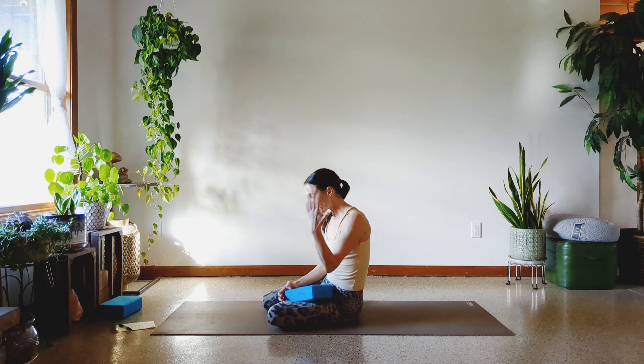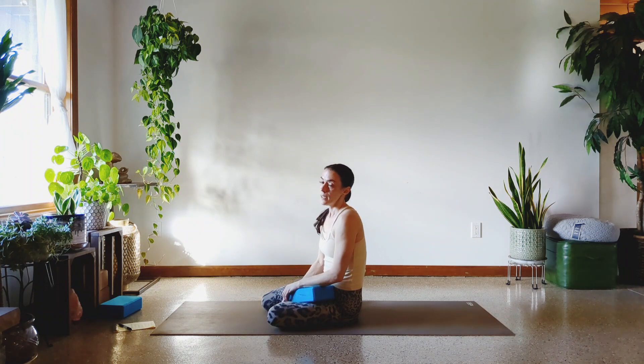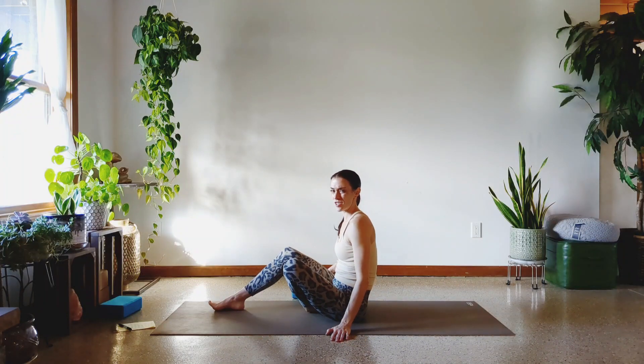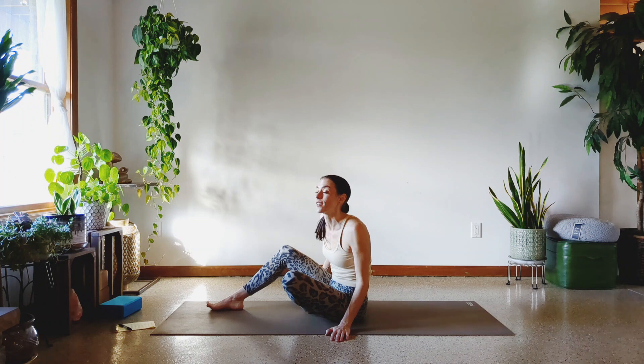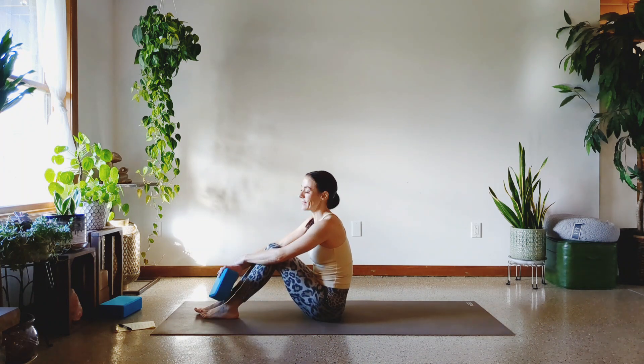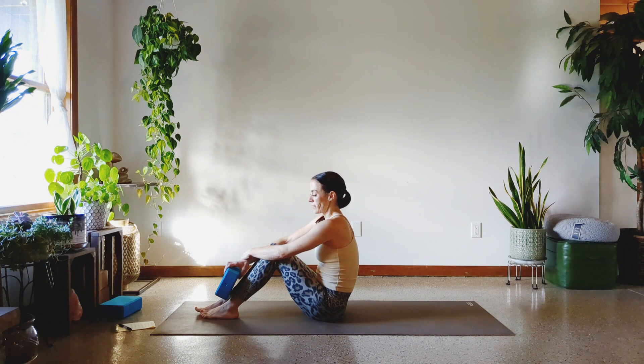We are what we repeatedly do. Excellence is a habit — it's not something that you do one time. Winston Churchill said never, never, never, never, never quit, but I'm not sure who said excellence is a habit. We are what we repeatedly do.